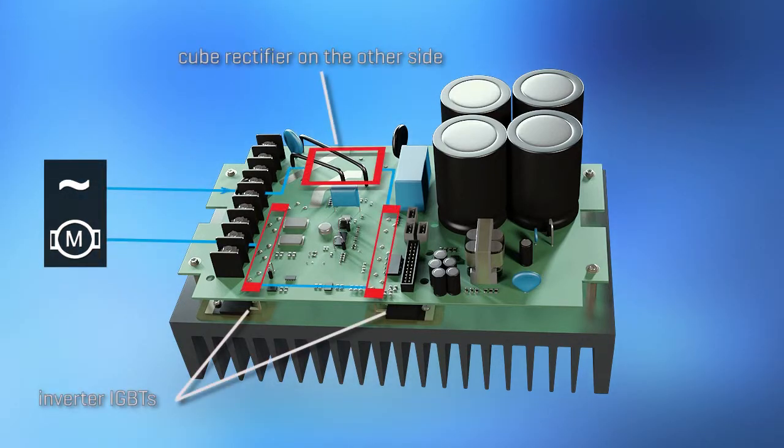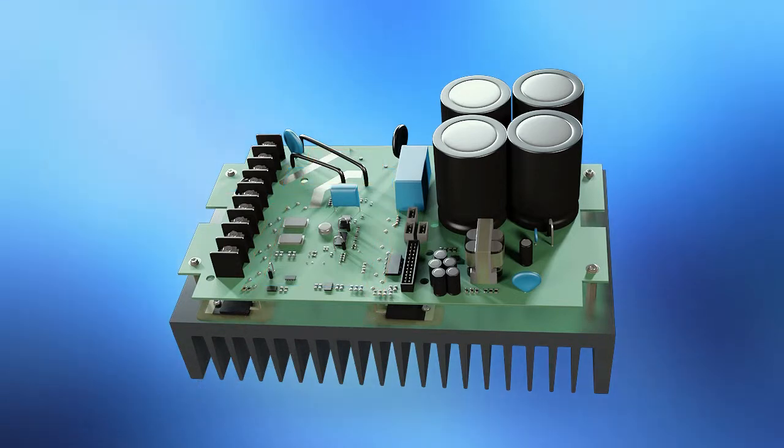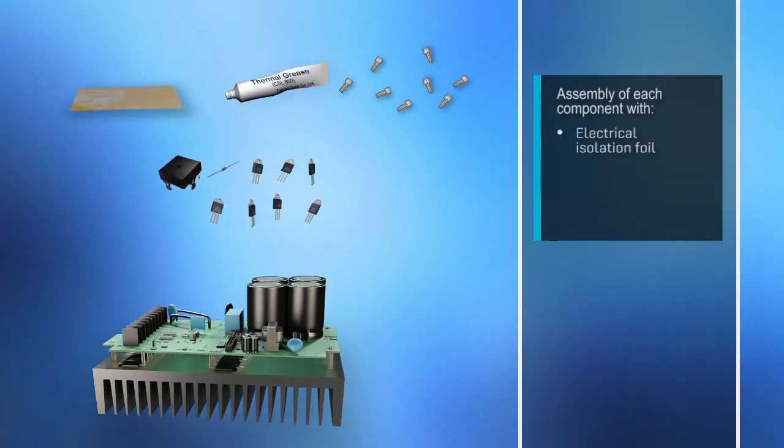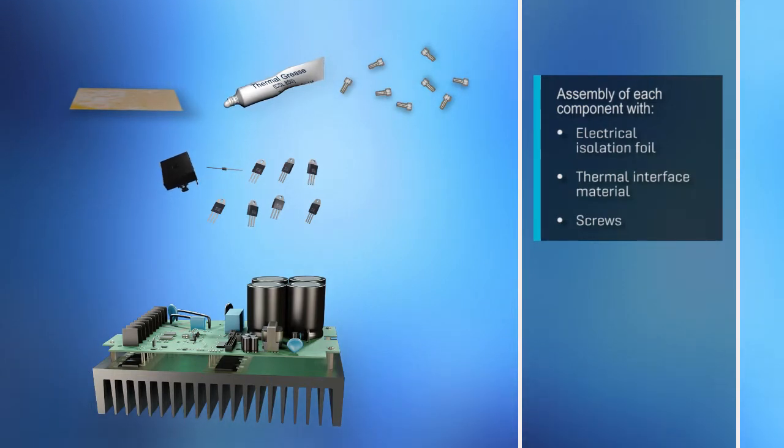Electrical behavior is just as important as the mechanical assembly. The blue lines show the power conversion path from the input terminals to the output. Many discrete components have to be connected to the heat sink, which complicates the mechanical design and layout.